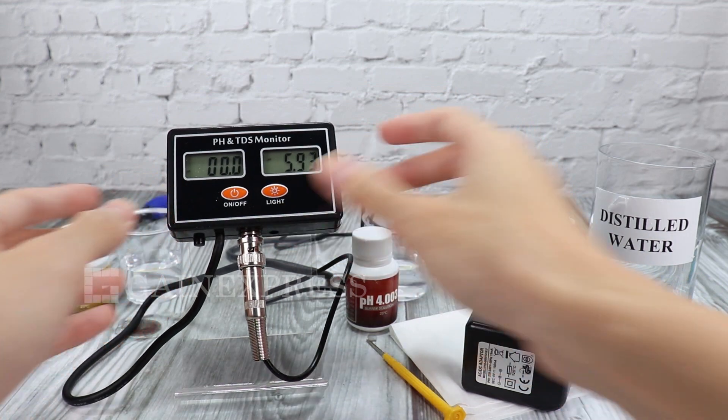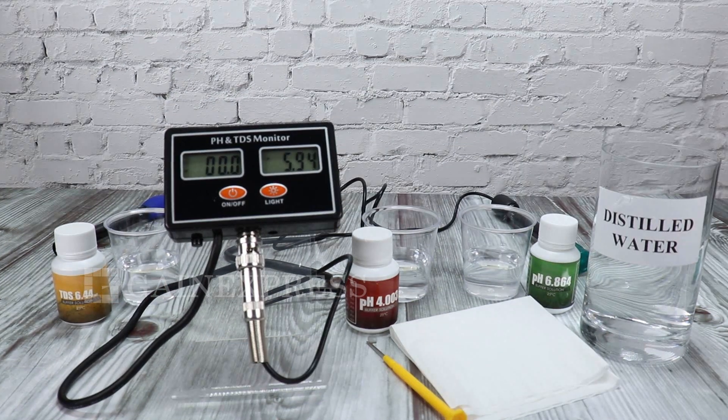This is a rechargeable meter and when the battery symbol appears, connect to the power adapter immediately.